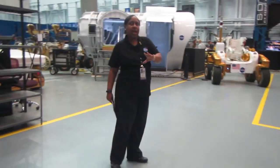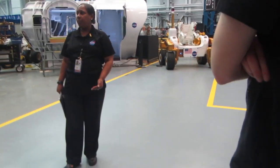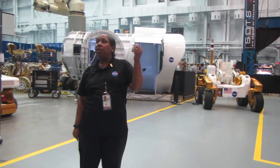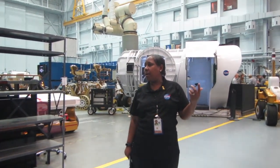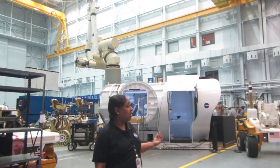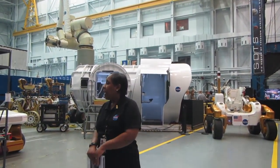Originally, on cabin one, the airlock was on the exterior — it had an awning over where the spacesuits would be kept. This one, since it will be out in orbit, they built an actual internal airlock. So you climb down into your suit, exit out of this airlock, and go out and explore the exterior.